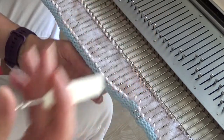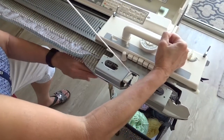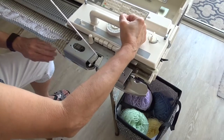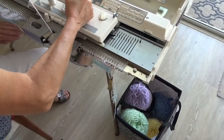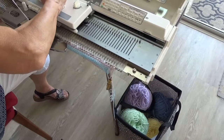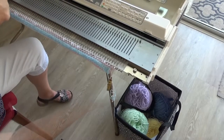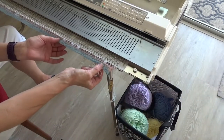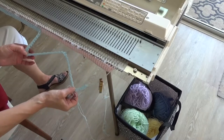After all of the stitches are re-hung on the needles and the tube is stuffed, make sure all the needles are in E position, and help the carriage along by squishing the tube with your left hand as you knit one row. You've just closed the tube. You can now remove the scrap yarn.